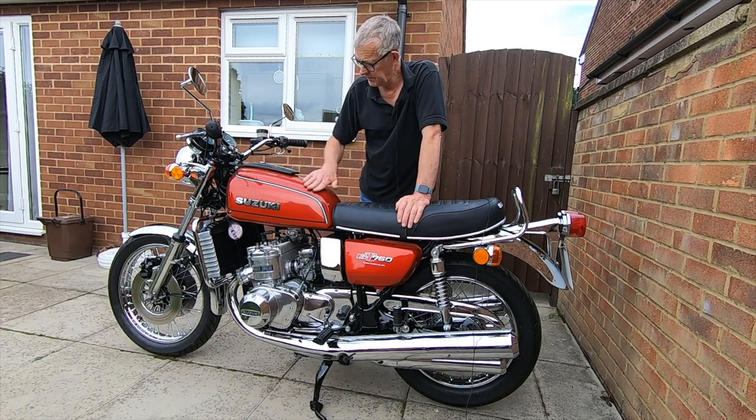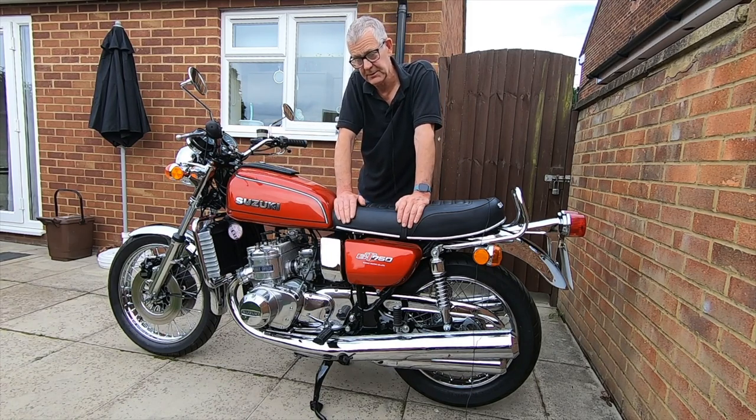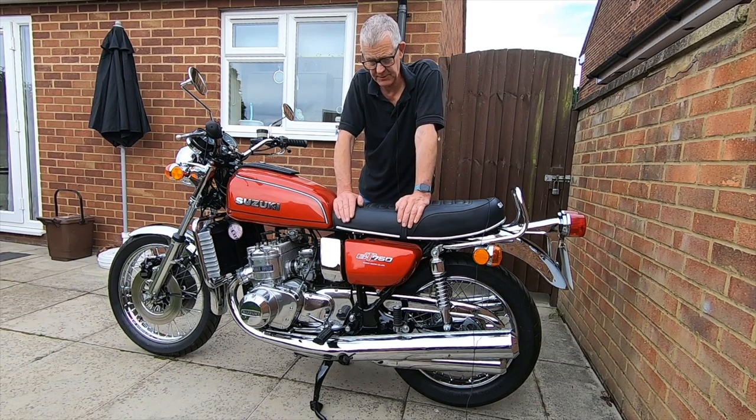The amount of hours I spent on it — if I was paying labour rate it would have been twenty or thirty thousand pounds probably. But it was just my own time and five grand's worth of bits, and there it is. Quite pleased with it.